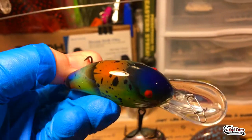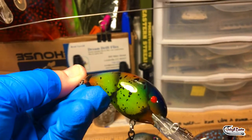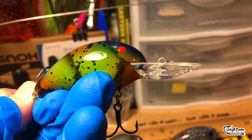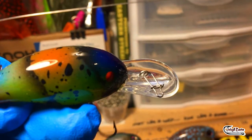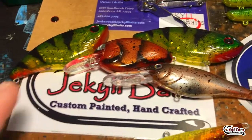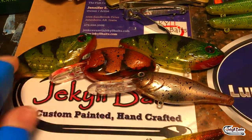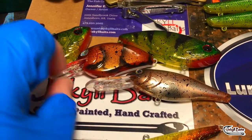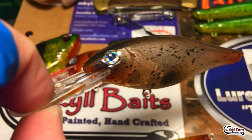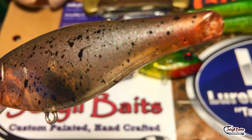Moving right along, let me show you this little Bandit 200. Now this is a real deal Bandit 200, it's been redone in that great craw pattern - super cool, also medium depth diving, going to about seven to eight feet. We've also got wild perch in an Uruku style lipless. These are Dinger custom baits in the blanks, and another happy little Little John there.